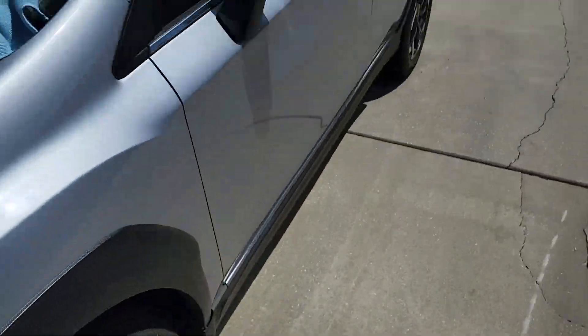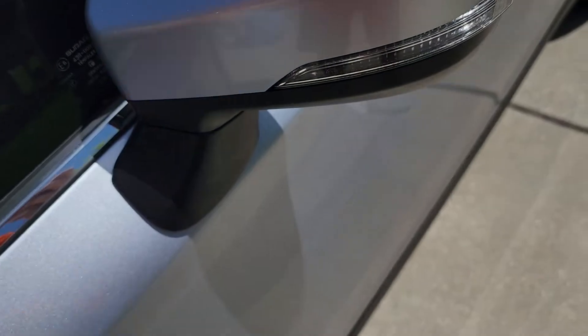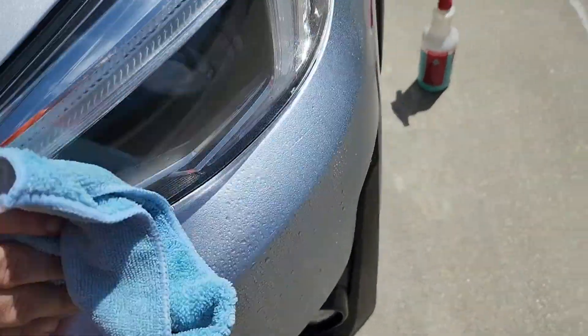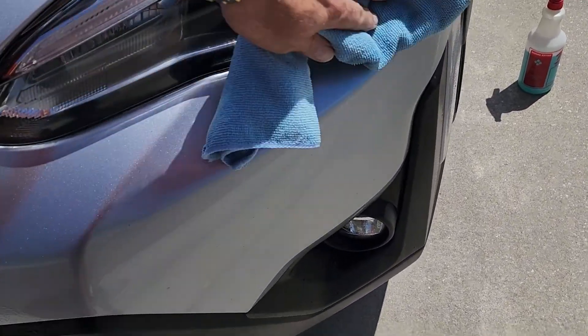Now here comes the sun. I'm going to show you right here on the mirror — I'm going to take my microfiber towel and just watch. Look how they just wipe right off. Isn't that beautiful? It just wipes right off. I'll show you on here as well — just wipe it right off. They just wipe right off the headlights, as you can see here.